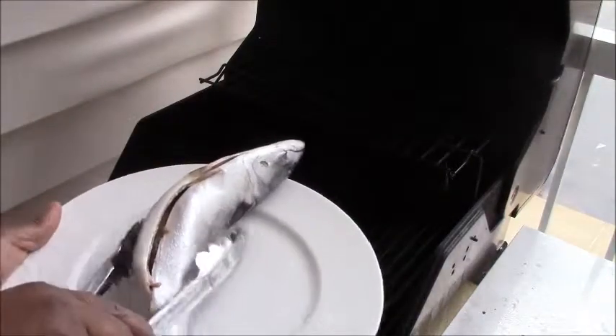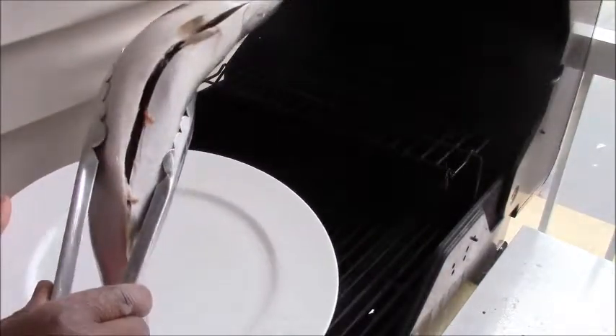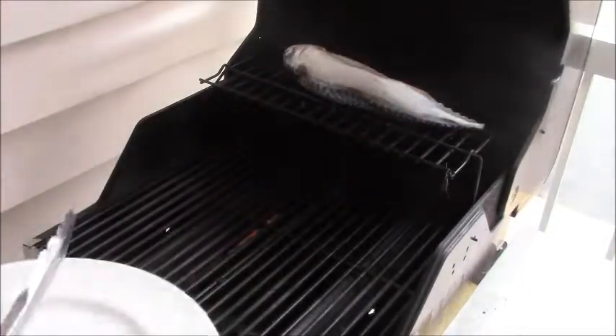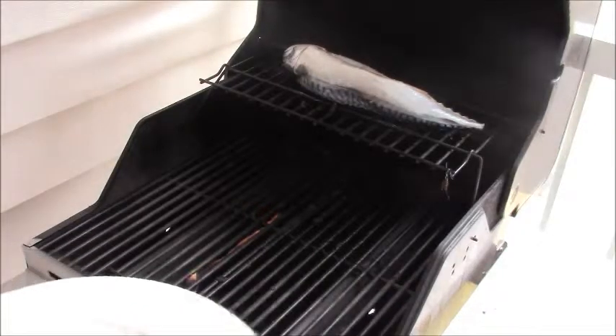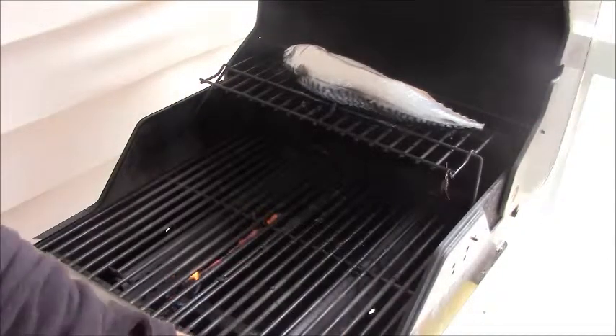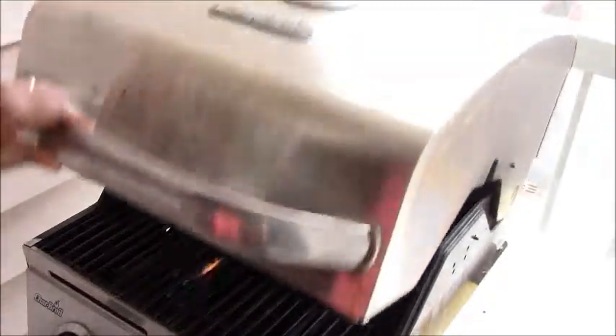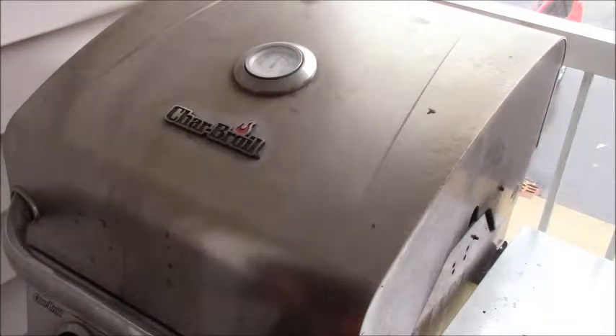I like to put it on the upper grill because I don't want it to be very close to the flame. Now we cover the fish and let it sit for about 30 minutes or more, depending on how dry you want it to be.